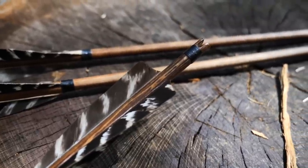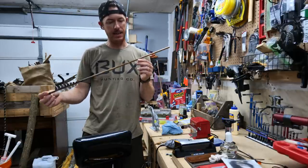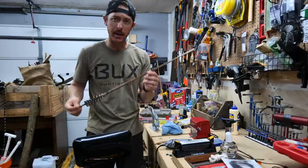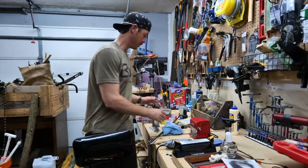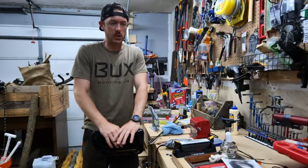I just brought this arrow in from outside — it was drying for about an hour or two. That wax and fat has soaked in and it's looking great. Now it's time to put a point on it. We can either put a broadhead, a field point, or a primitive point, which I don't have.